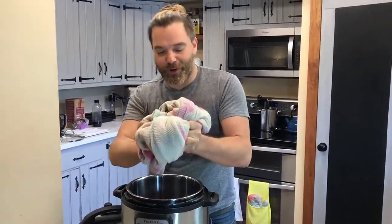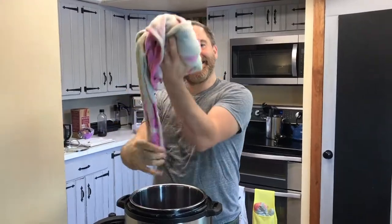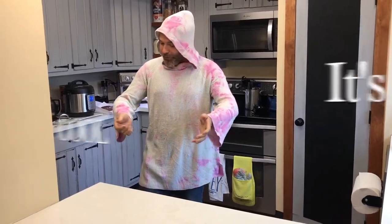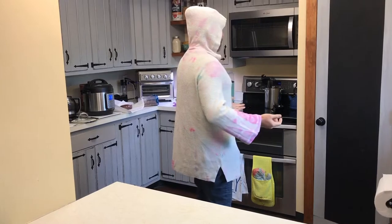I rinsed it with cold water, I'm getting the rest of the excess out and I'm gonna throw it in the dryer. Look how nice it came out — I love it! It's cool, it's understated. Turns out Easter egg dye and an instant pot is a great way to tie-dye your clothes. That's all for today, stay tuned tomorrow for more unproven tips and tricks.